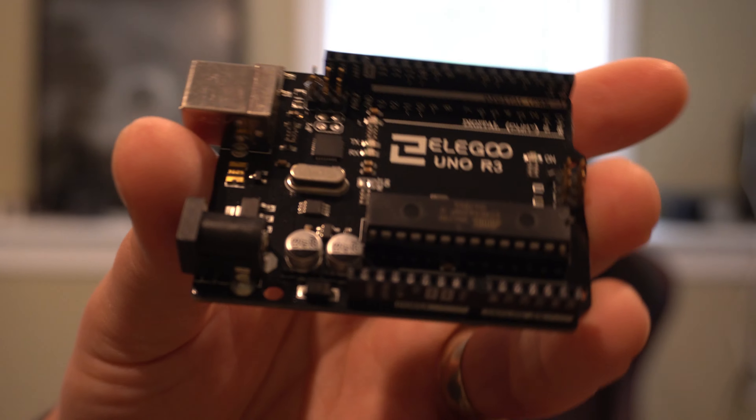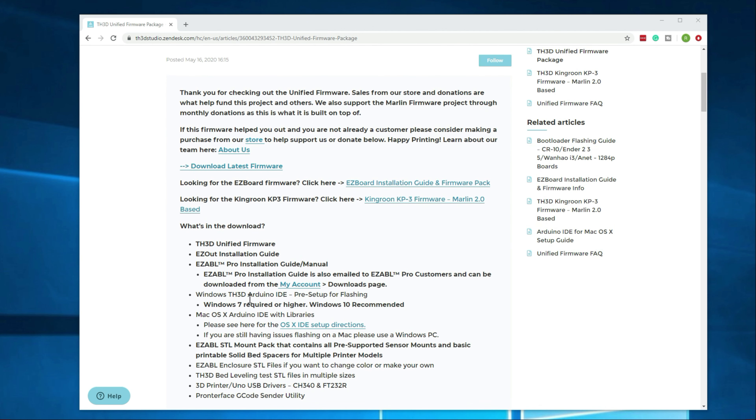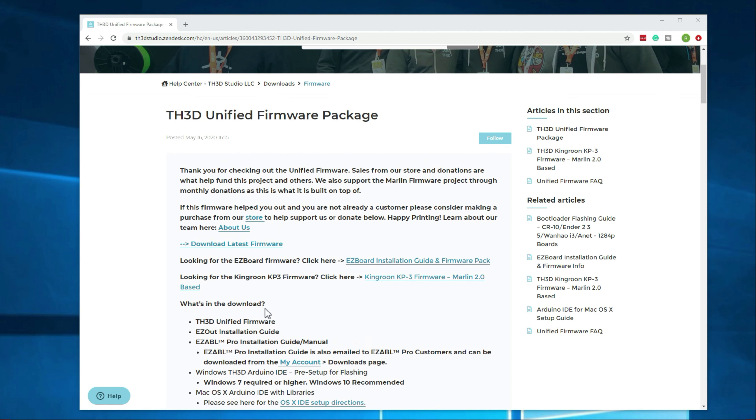I've got the Uno board plugged in. The next thing we're going to want to do is download the firmware package. One good thing about the TH3D bundle is it comes with the version of Arduino that we need, plus a couple other modifications and plugins that you'd have to install manually otherwise. It's really a good package and probably the best firmware for the printer at this point. Let's go ahead and download the latest version — I'll have the URL in the description below. It's 575MB, so let's give that a second to download.